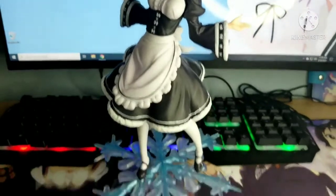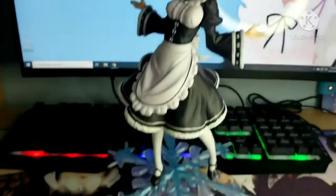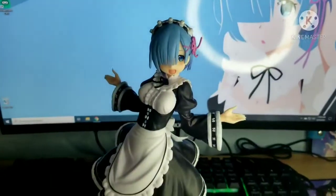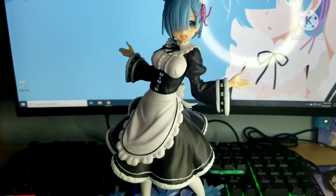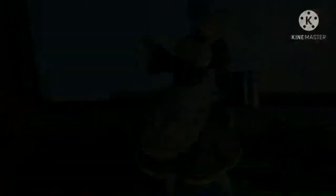I'm very satisfied with this figure. If you're planning on getting this one, I definitely recommend it. There's also a special version, though I'm not sure if it's available in our country. That's it for this unboxing — if you want to see more, leave a like and subscribe. Turn on post notifications so you'll be notified whenever I upload. Thanks for watching and peace out!